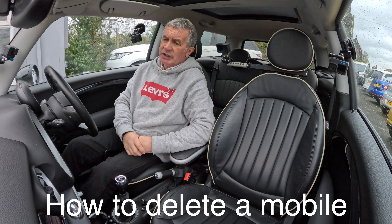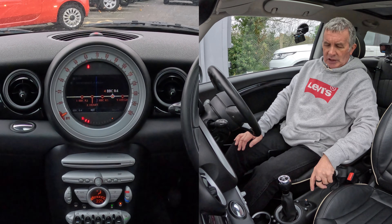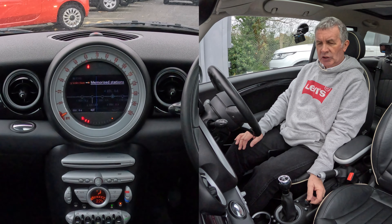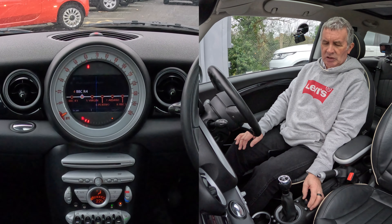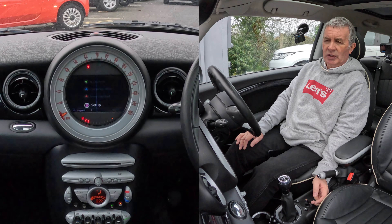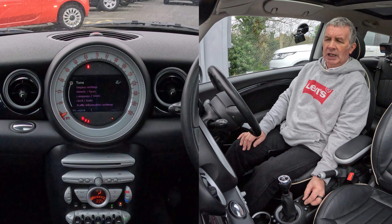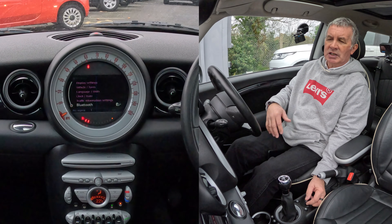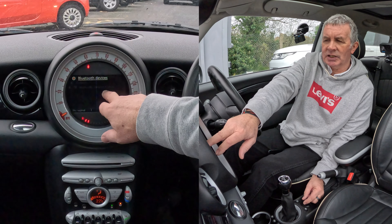That's it for the sat nav. Now I'll show you how to use the Bluetooth telephone system. It's on radio at the moment. This rotary control is also a joystick — click it to change the radio station. Click home, and you've got the entertainment system. Knock it down and you're on setup — go to setup, click on it, then knock it down again and turn until you reach Bluetooth.